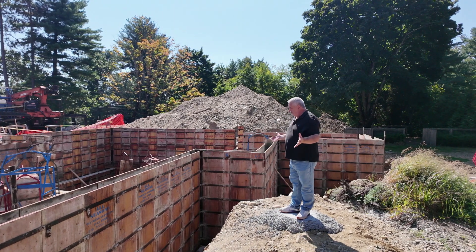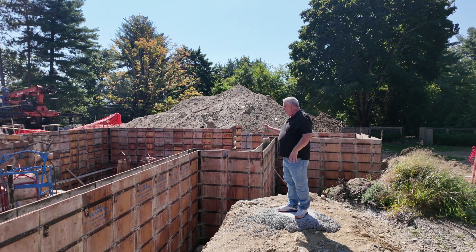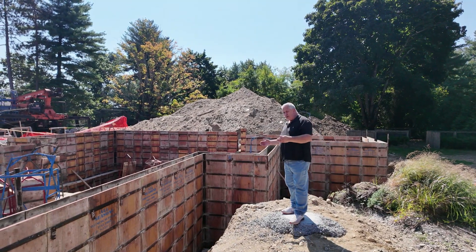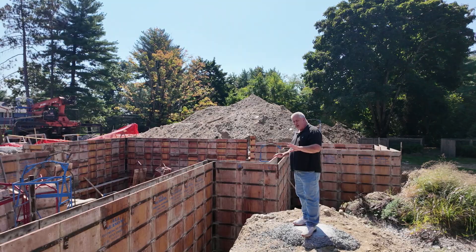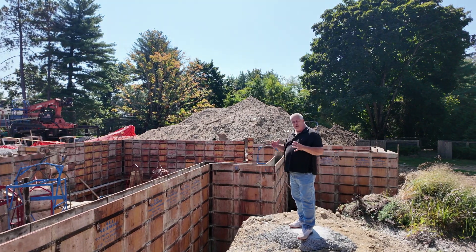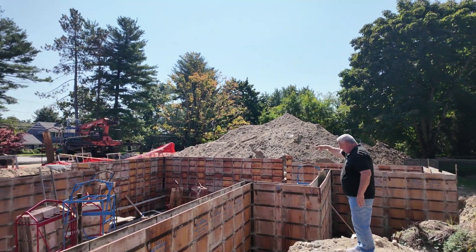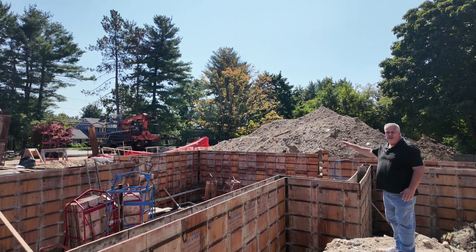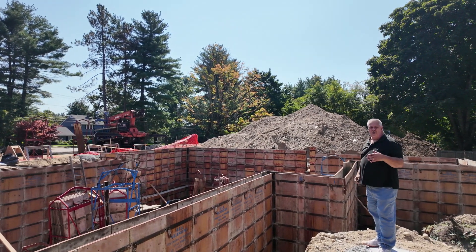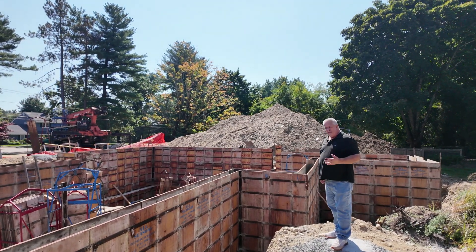So here we are. We talked about footings last time, talked about how we get the elevations. Guys have been out here working tirelessly getting all of our form work in. Now I wanted to walk you through the different levels. That far corner, you can see there — it's a pretty tall wall. That's 12 feet of form work; it's going to finish out with an 11-foot tall wall there. That gets dropped down two feet — media room, potentially a golf simulator. We haven't quite decided yet. So that's what I would call the deep basement.